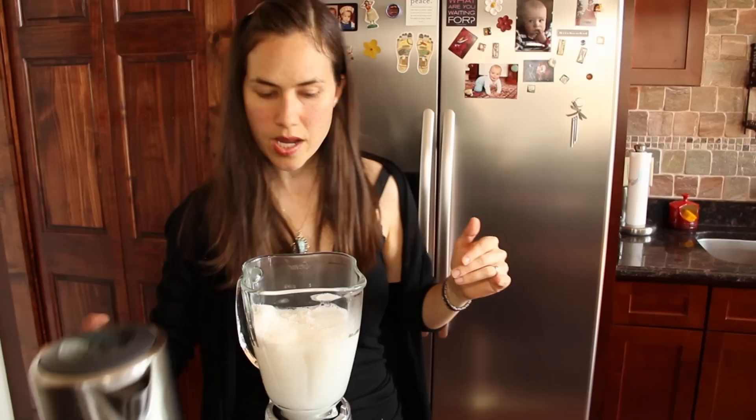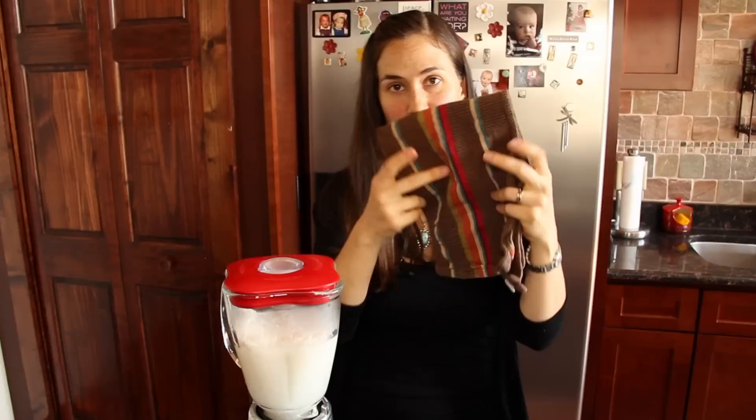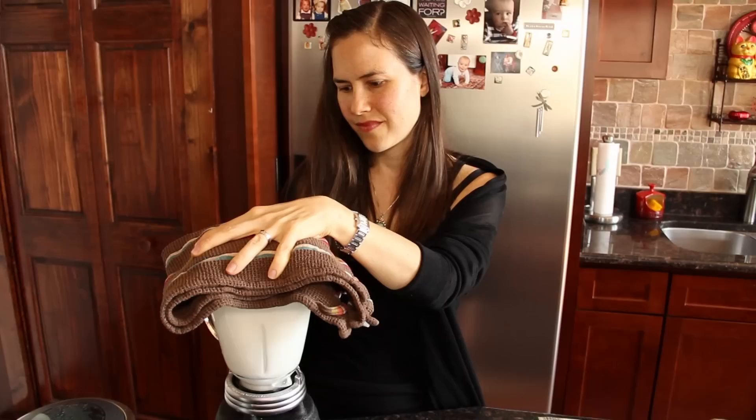Okay, that's probably good. I'm going to take my lid and close this up. Now be careful because this is piping hot, so use a towel or something so you don't hurt yourself. And then we're going to blend for 30 seconds.